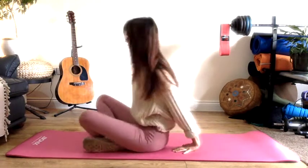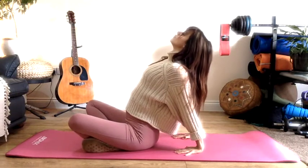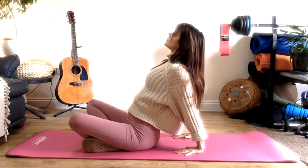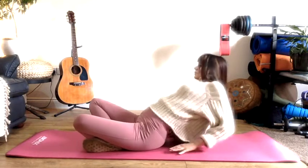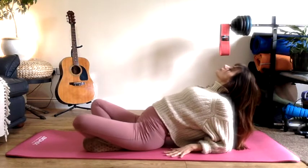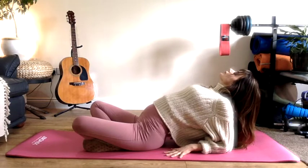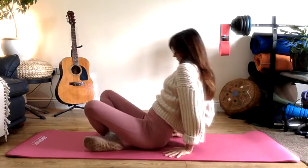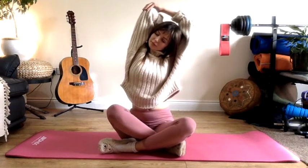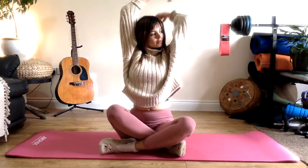Coming back up nice and slowly, let's walk the hands out behind us, fingertips facing the hips. Lift your chest up — it doesn't matter how you're sitting. If it's comfortable, come down onto those elbows and keep the chest lifted. Think about lifting the chest and the top of the back here. Slowly coming back to center, lift those arms up and press on one elbow with one hand, then switch over. Roll the shoulders back and forward.